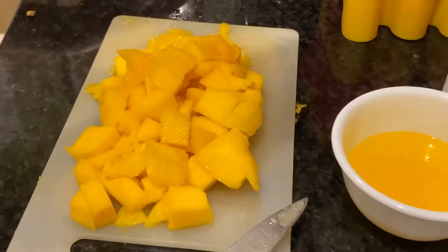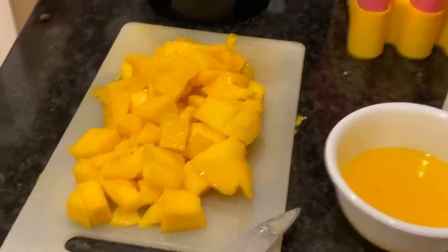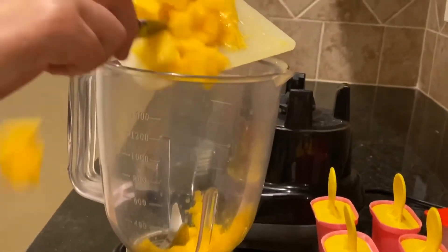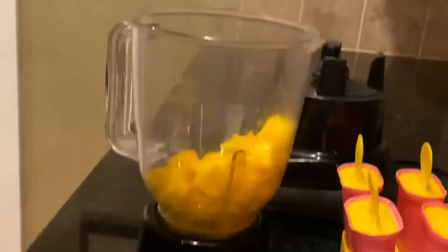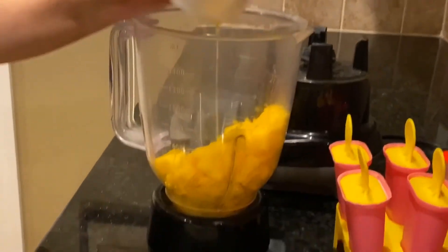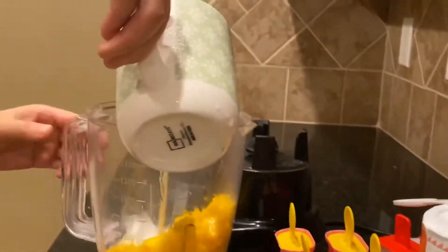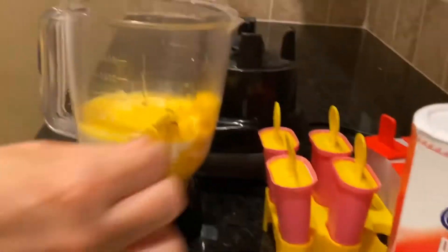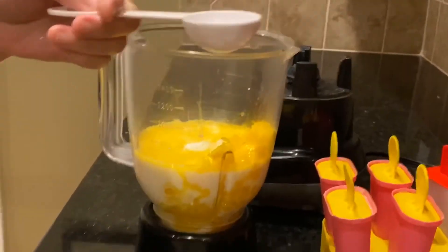Now that we have cut up our mangoes — you don't have to do them in cubes, we just think cubes are the easiest — you'll want to put them in your blender. That's so satisfying! Now that you've got it in your blender, put your butter in with it, then your milk, and your sugar — two tablespoons, don't forget that.